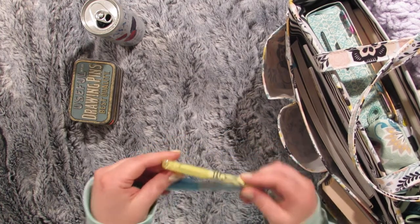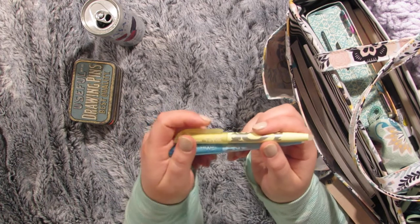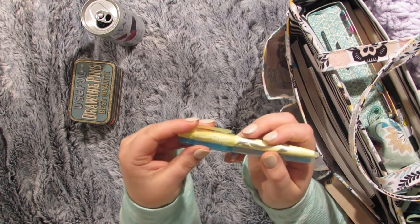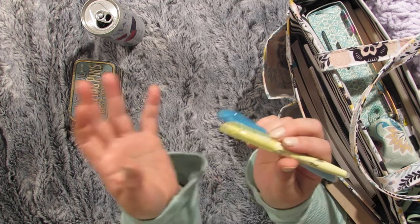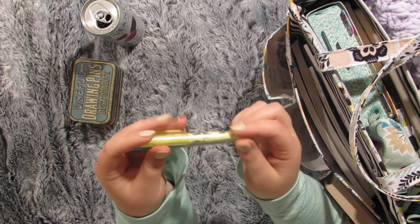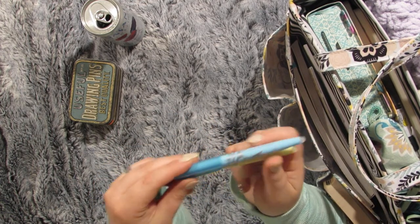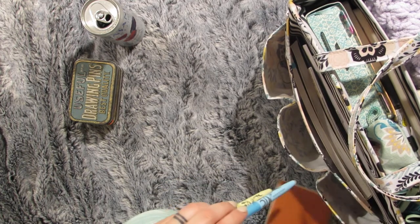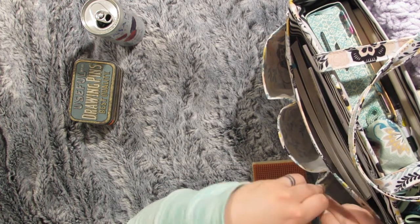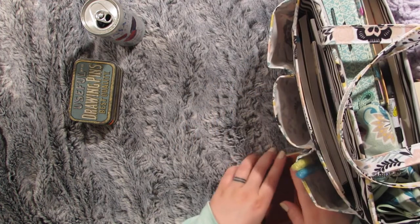I have a couple of these friction highlighters — these are the erasable ones. These work really, really well in my Bible. They don't bleed through at all; it's like I wrote with pencil on that page. I actually highlight over something twice because if I do it just once it's super faint and I find that really annoying. So I will highlight over everything twice and it still doesn't bleed through. I've tried erasing them on my fragile Bible pages too, and they work just fine.